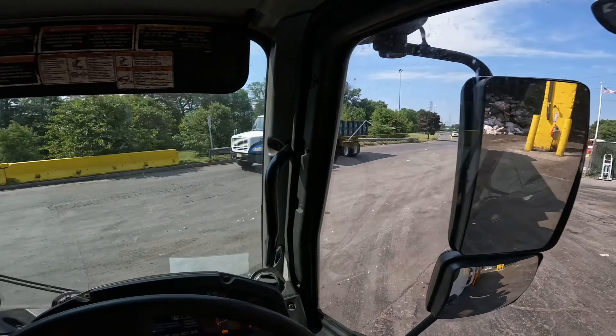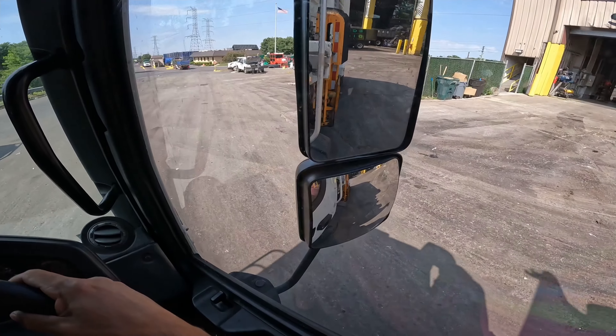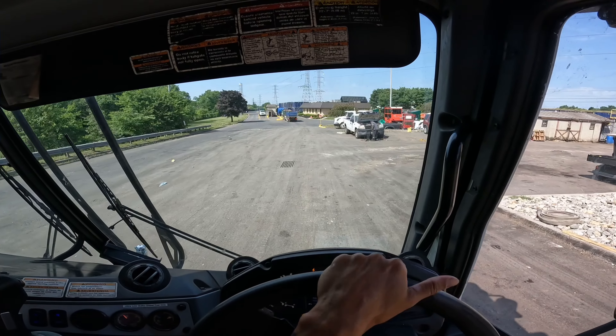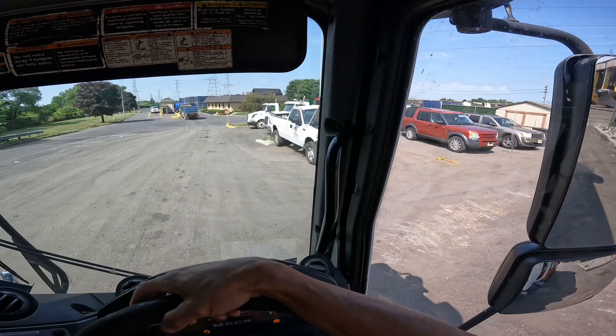I like to hold it down for a couple extra seconds, and then when we stop up here I'm going to get out and just check the seal, make sure it all came down correctly. And just like that, we're in and out.